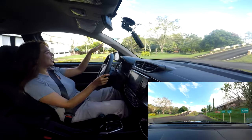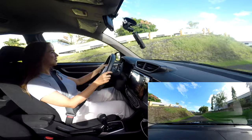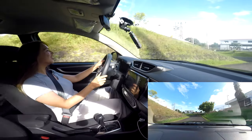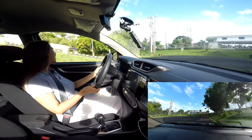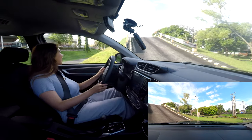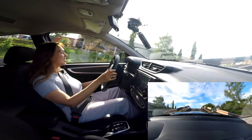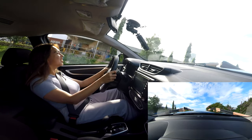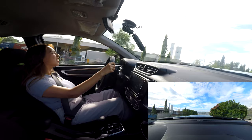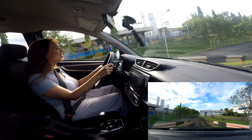Honda has a big incline on their test track — is this to simulate going up to Baguio? Check out the turn radius — so good! Going up the incline: it's quite steep but it makes it up. Baguio-bound? For sure.